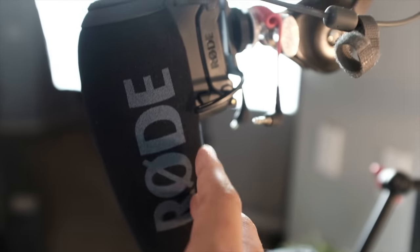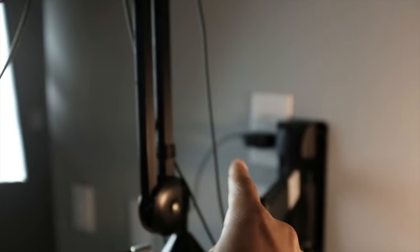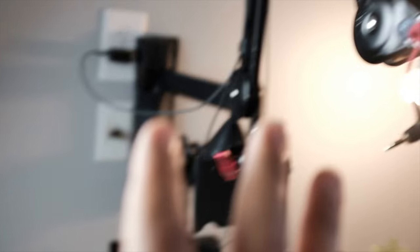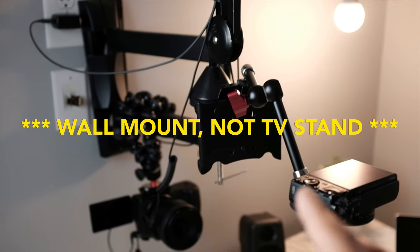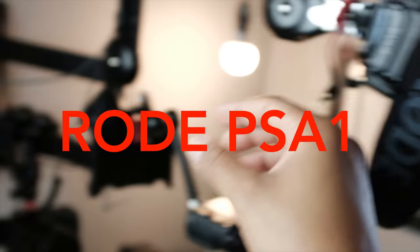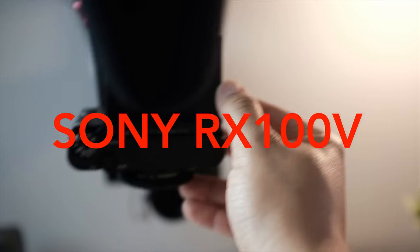Up top, people are asking how I have this set up. This is the Rode VideoMic Pro Plus, running a cable to keep it charged. In our loft we originally had a TV here — I took the TV out because I wasn't using it, but I still had the TV stand. TV stands can hold a lot of weight. I took the Rode mic boom arm, connected it there, ran the wires, and then I have a magic arm connecting my Sony RX100 Mark V.